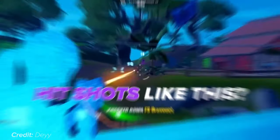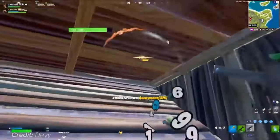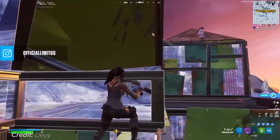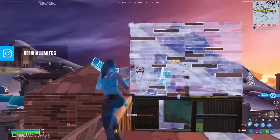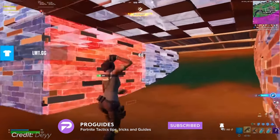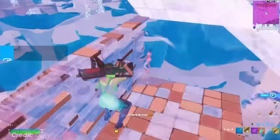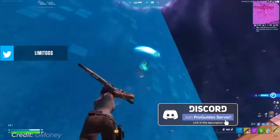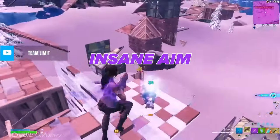Do you guys want to hit shots like this? In today's video, we're going to be showing you guys how to have an accurate and precise aim on controller. Most controller players think that since they have aim assist, they don't have any more room for improvement on their aim, which is why I'm here to tell you that that is completely wrong. After this video, you will be amazed at what goes into having insane aim on controller.